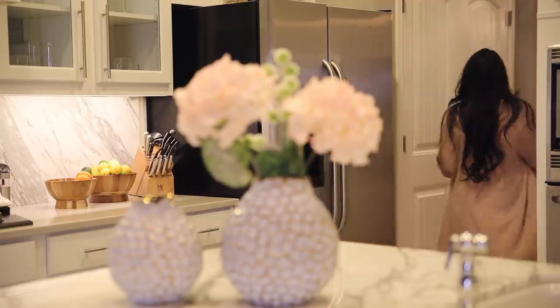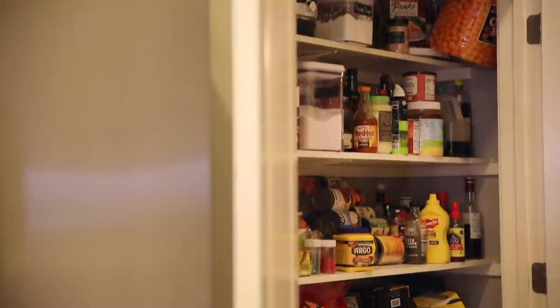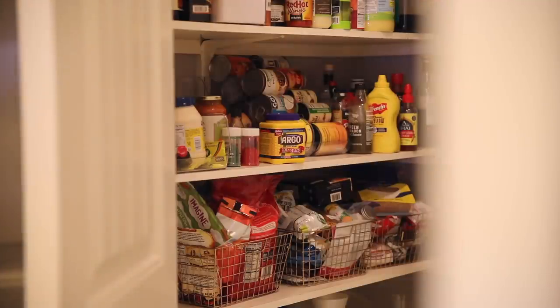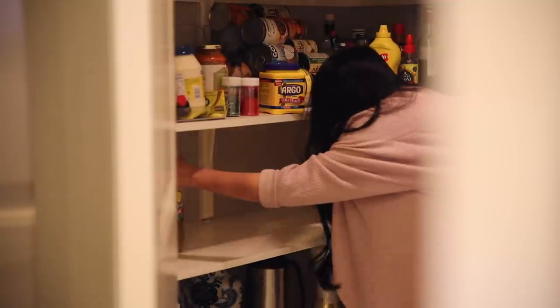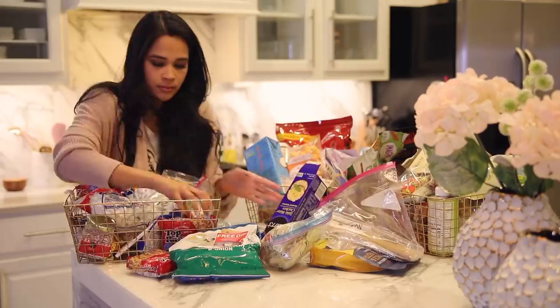You guys, this pantry is a hot mess — it's so bad. Normally I like doing a huge pantry clean-out project where I completely clear everything out and put it all back. But I had very limited time. I can only do these type of projects when Sebastian is asleep or with daddy. So instead, I just took things out shelf by shelf. The first shelf I tackled was the one with the gold baskets, and I organized each basket by category.